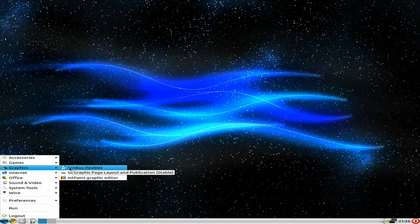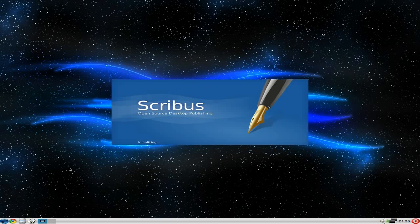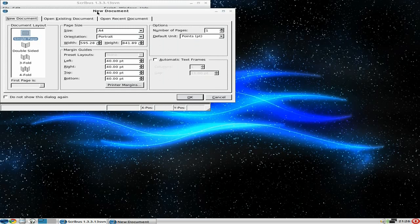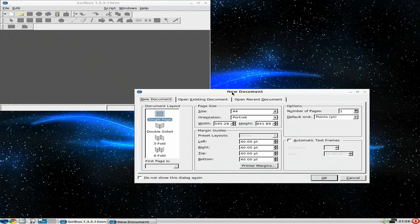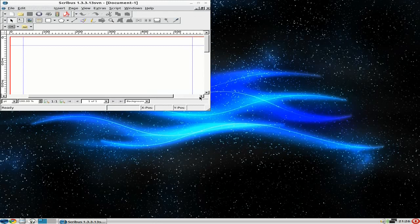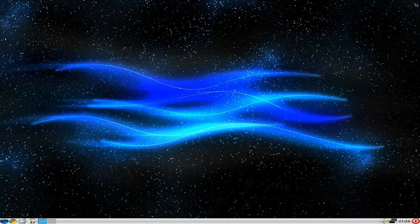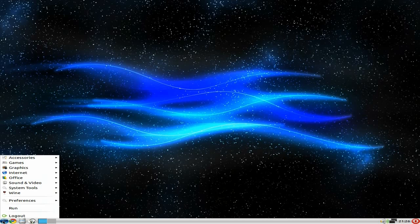Under Graphics we've got Scribus, which I'm going to open, plus mtPaint and the scanning program — that's all you get. Scribus opened up and I've been using it for years; it never seems to change. The reason is it does the job — if it ain't broke, don't fix it, only improve it, which they've kept to.